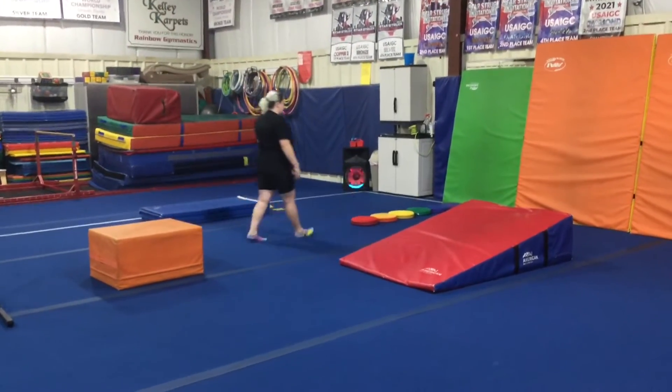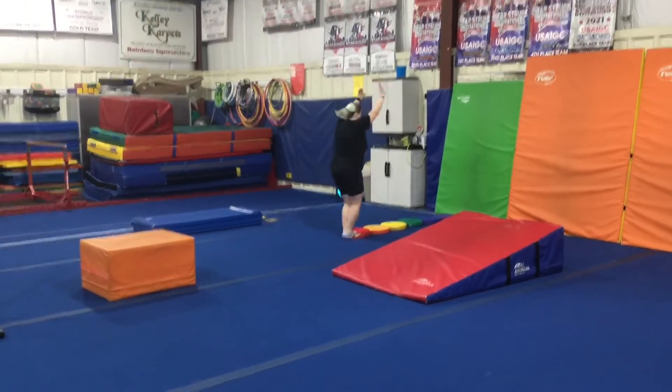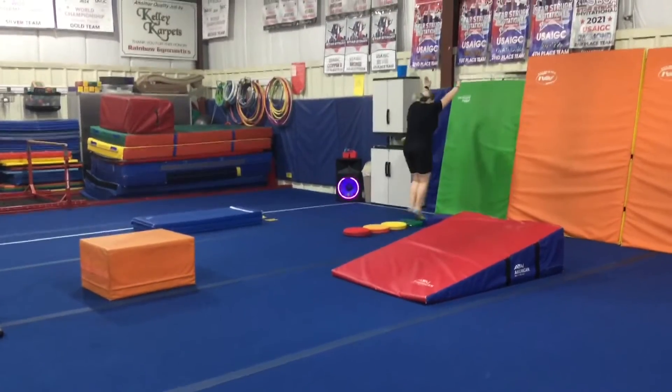Station number one, the students will be jumping on the squeaky dots, so feet together, arms up. They'll jump on each one and they can say their colors when it's their turn.